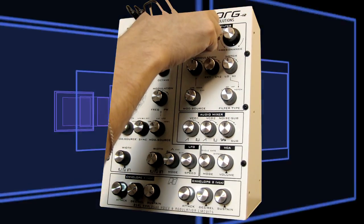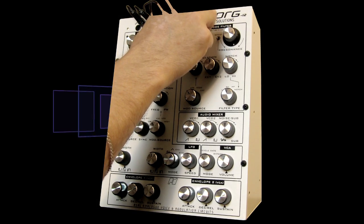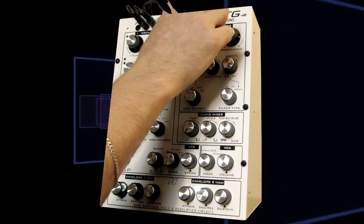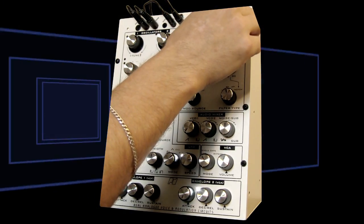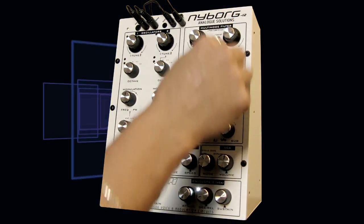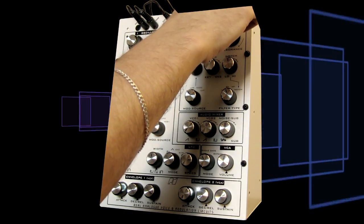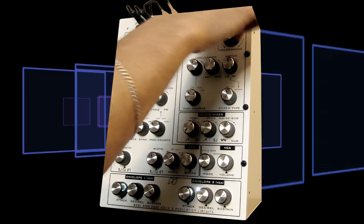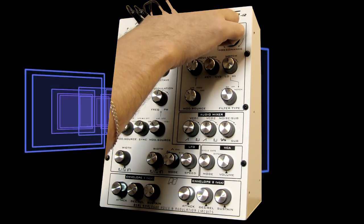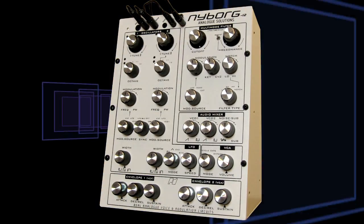Let's hear what the boost does. The boost makes a lot of the resonance sort of muffled and dark. But when you have it all the way up, that's where you get the self-oscillation, which is a pretty great sound.